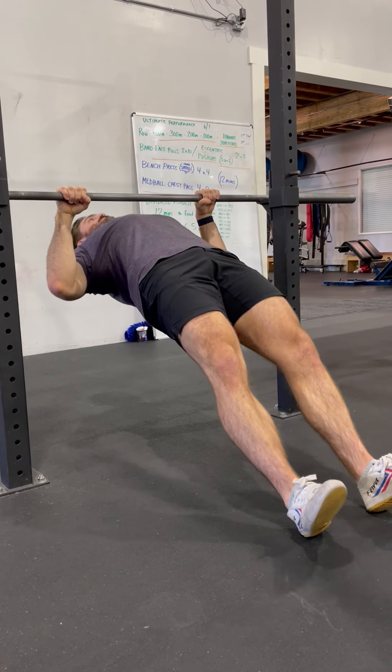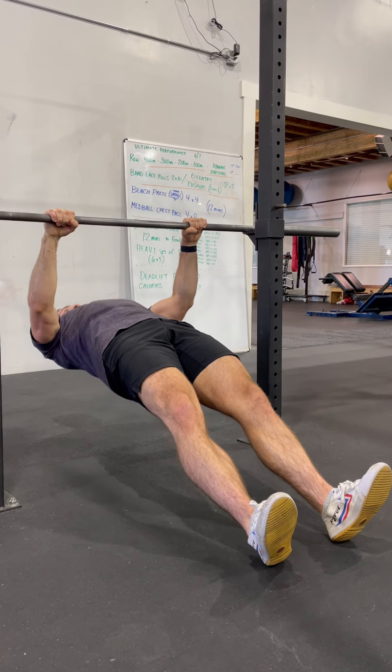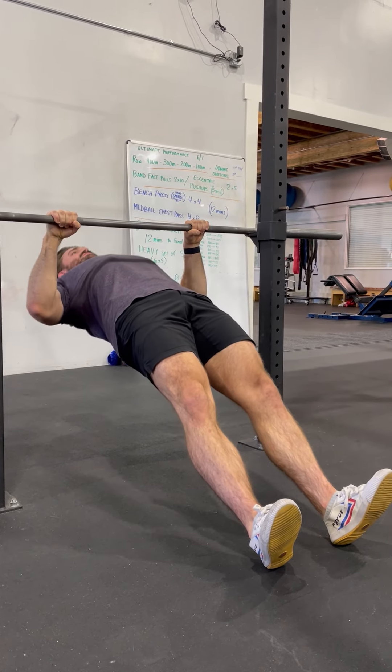Push and roll up. Try to get your chest to the bar, then control it on the way down. Break the bar, roll up, control it on the way down.